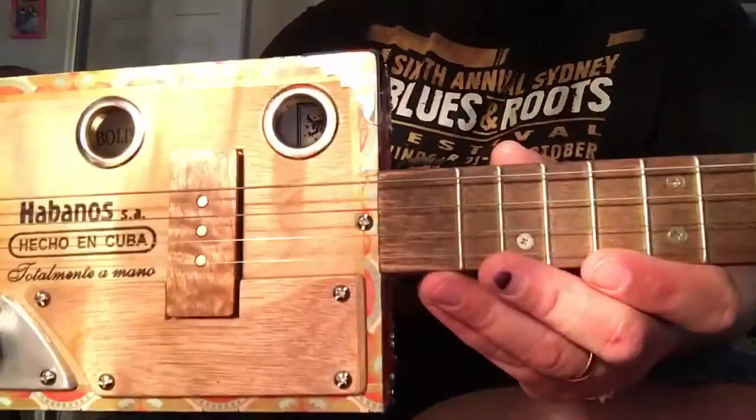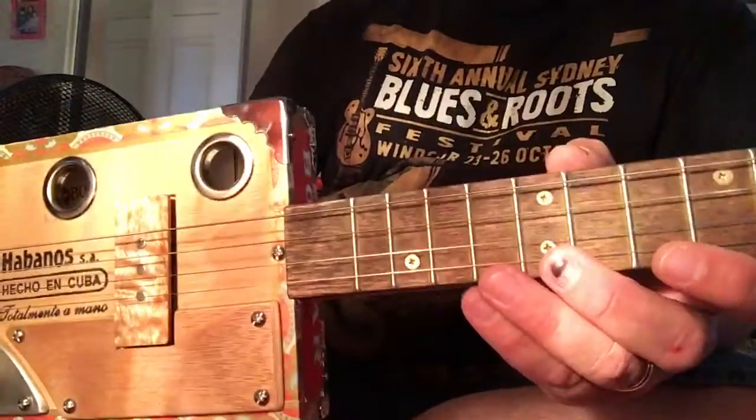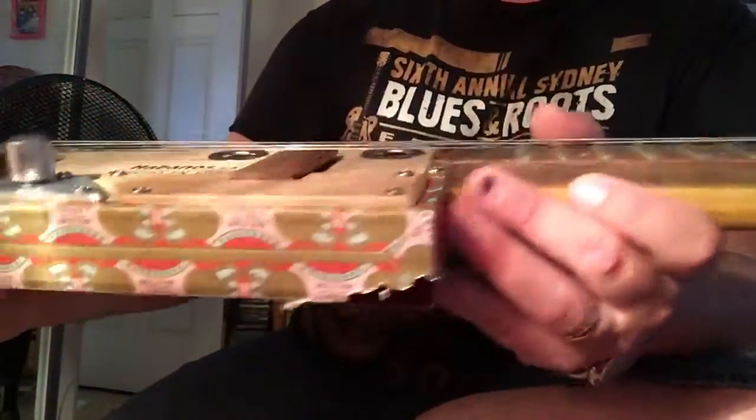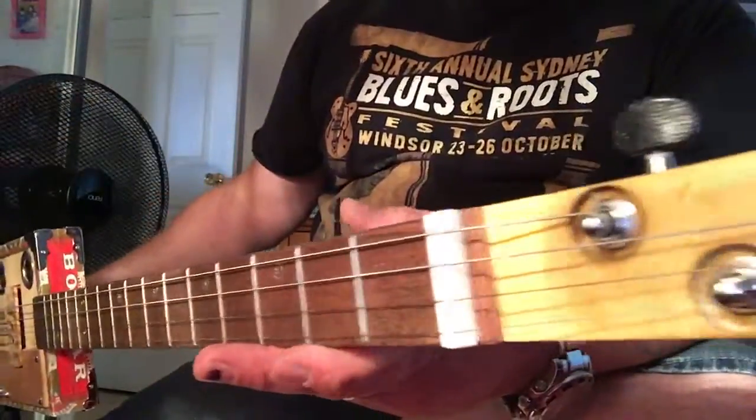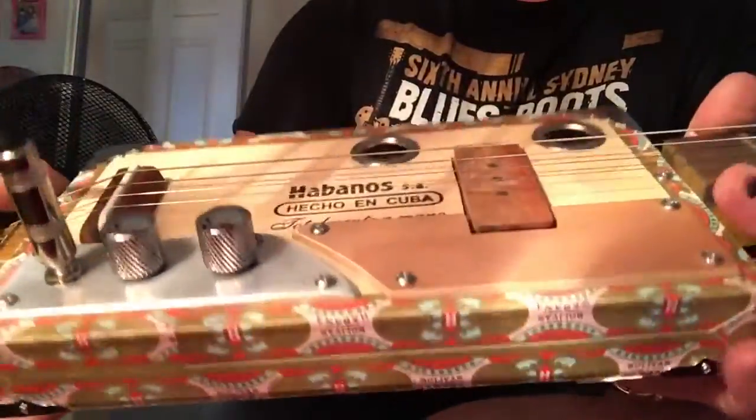We've got decking timber for the fretboard. 16 frets, going for brass screw style markers. I went for the brass instead of the silver, because we've got silver machine heads, but I went for the brass because the box itself has got a bit of gold in it.